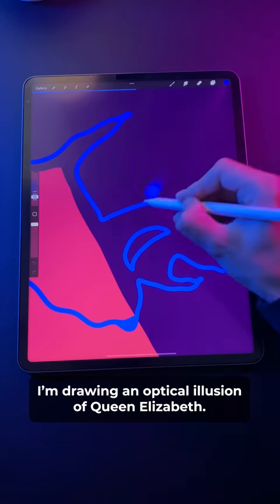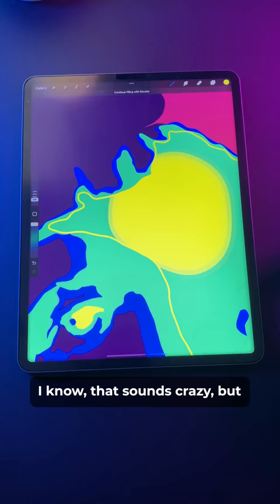I'm drawing an optical illusion of Queen Elizabeth that you can only see with your eyes closed. I know, that sounds crazy, but I promise if you stick with me, this is going to blow your mind.